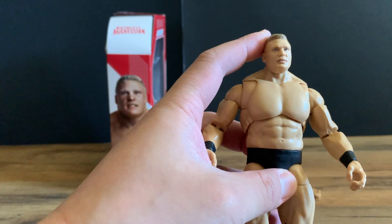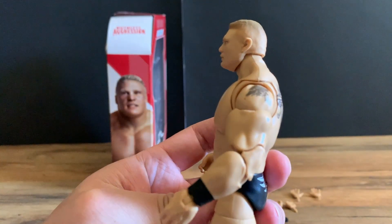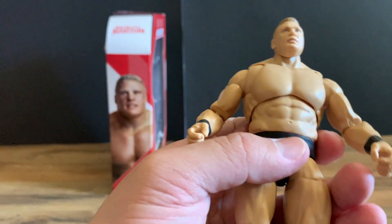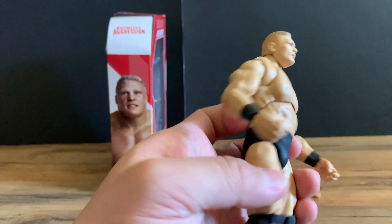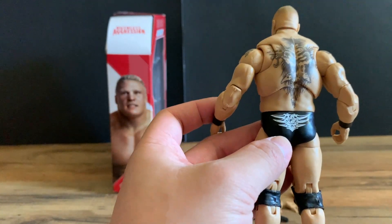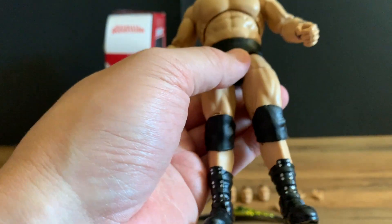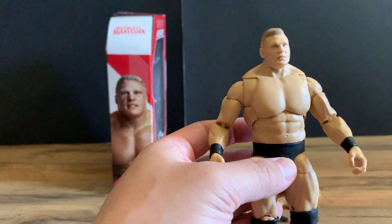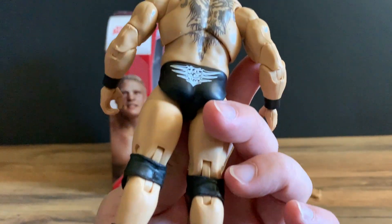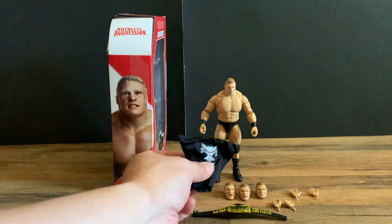He has the flat top haircut and just his normal face. There's a Brock tattoo on the side, a scroll tattoo there. The torso looks all right, pretty cool. There's the back tattoo — very clean. Got the tailbone logo on the trunks, black knee pads, black trunks, and black boots. Very standard Brock Lesnar — he wasn't very flashy with his attire, so we get a very basic Brock here.